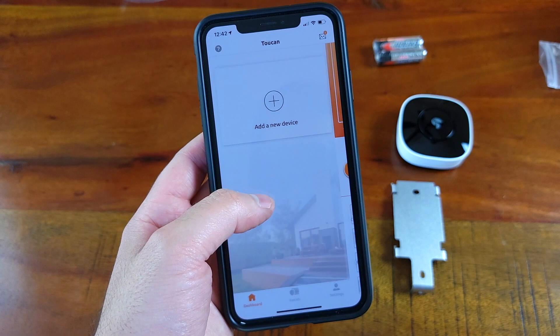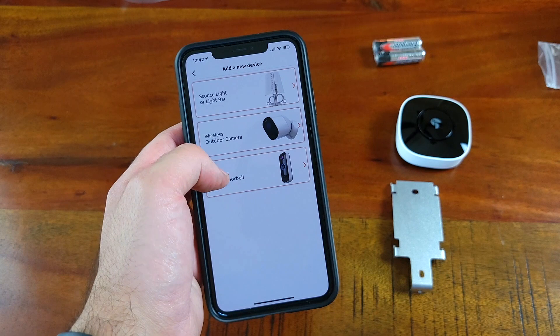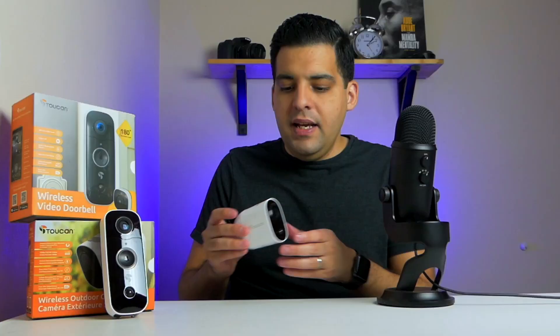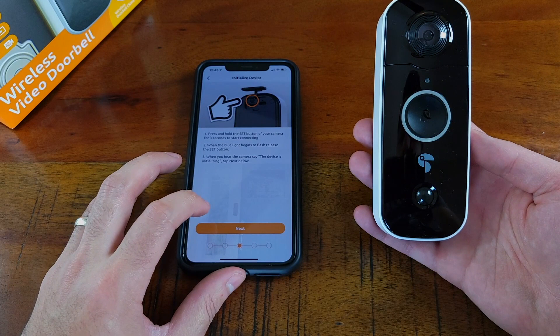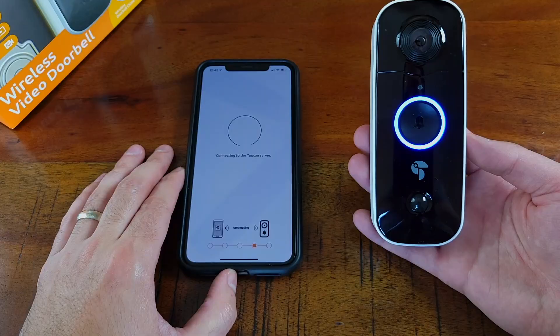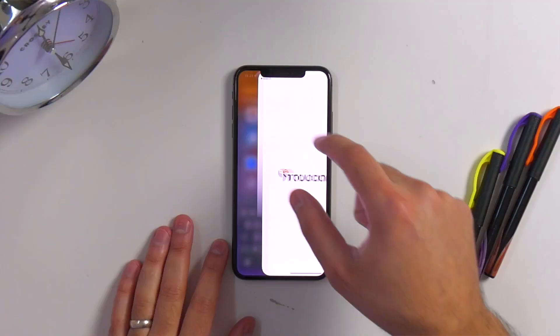Actually getting these devices added to your account was surprisingly fast. You select 'add a new device,' select the device you're adding, log into your Wi-Fi, and allow the necessary permissions. Then on the device itself, hold down the set button — on the outdoor wireless camera it's right on top — until the blue light on the front starts flashing. Hit next and the app does the rest. There might be a firmware update needed, but it was up and running in less than 10 minutes. The process was exactly the same for both devices. For the wireless chime, it was automatically synced with the doorbell camera — all I had to do was install the batteries.